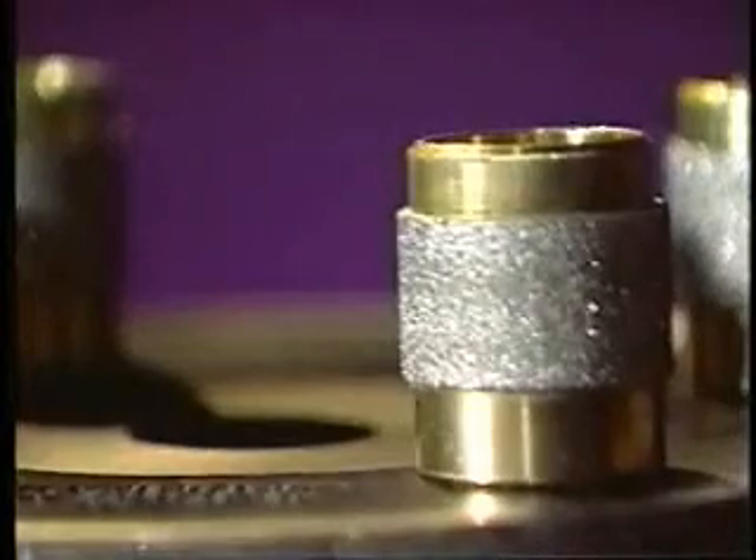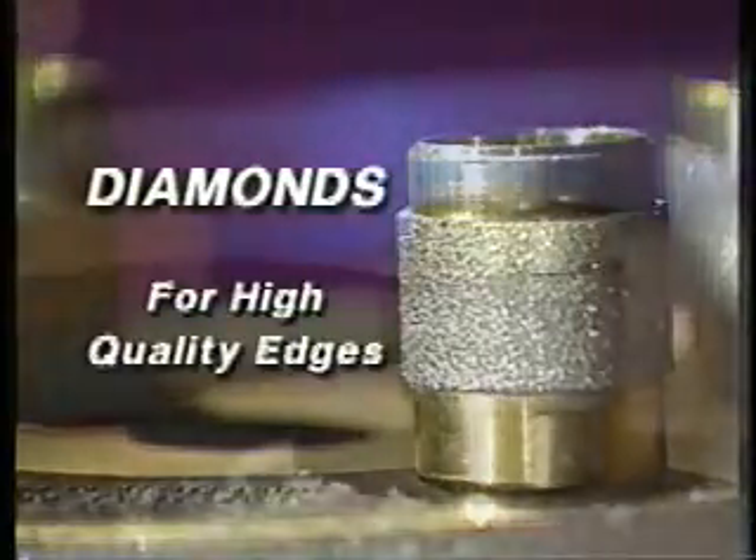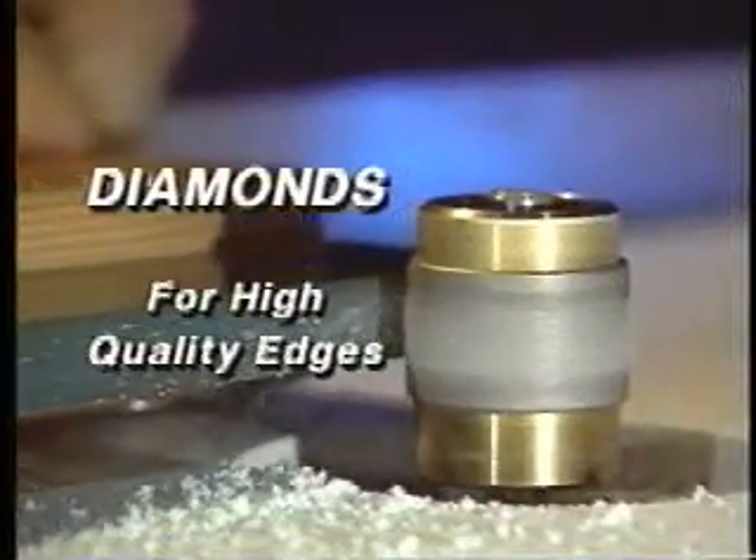All our sharpeners rely on the finest quality yet most durable cutting stone available — the diamond. We use industrial-grade diamonds embedded into our specially designed square and shaped-edge sharpening wheels, providing the highest quality edge. No other method achieves the finish our diamond wheels provide.